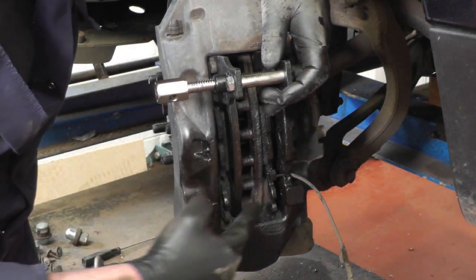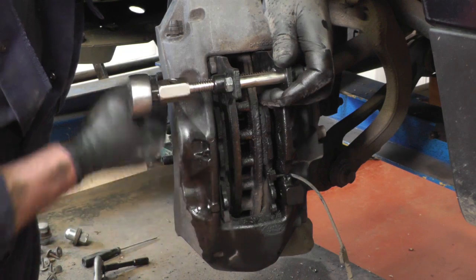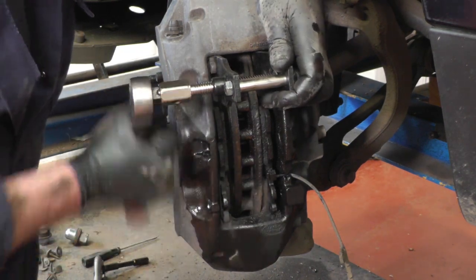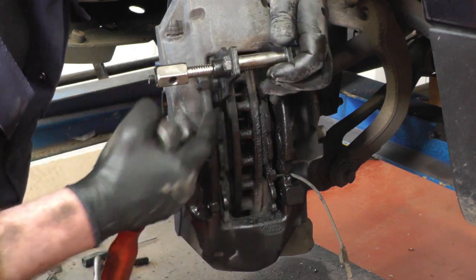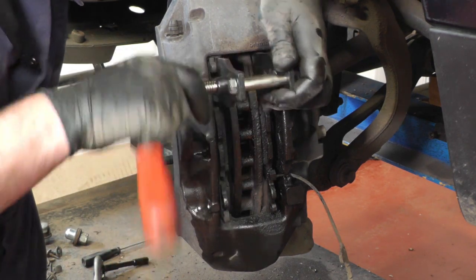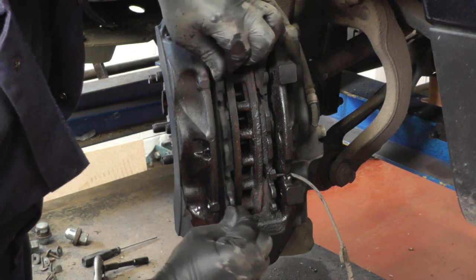I'm going to try and push the pistons back. I've got this pad clearing tool, so I'm just going to get it in between the pads and work it top, bottom, top, bottom so it's nice and even, and hopefully once that's done we should be able to remove the outer pad.